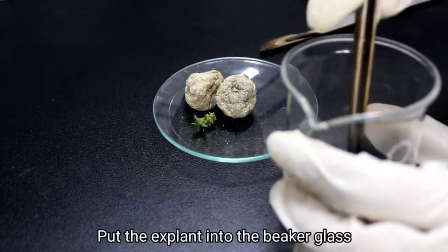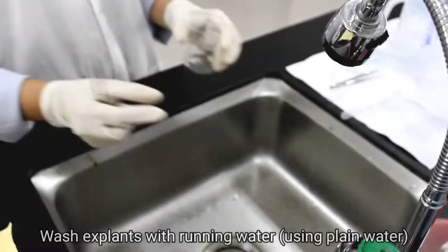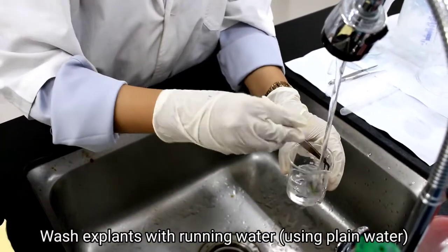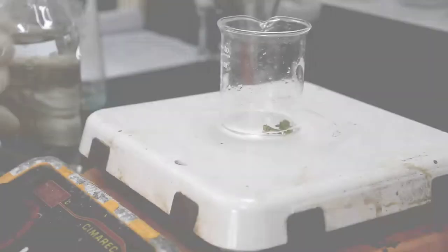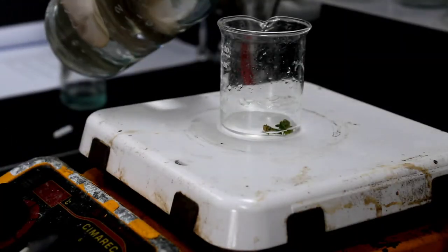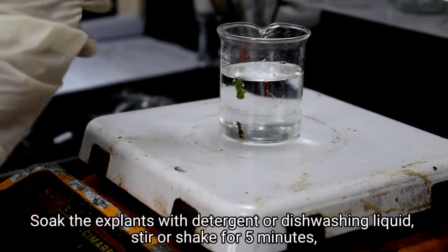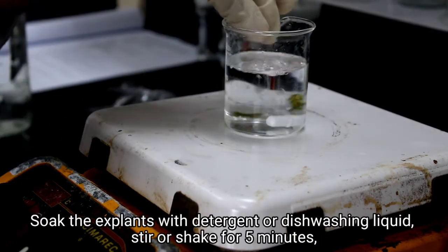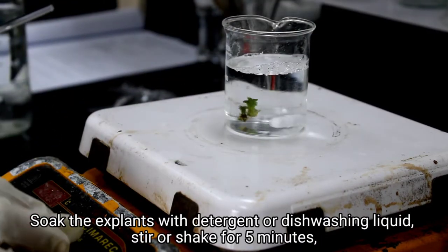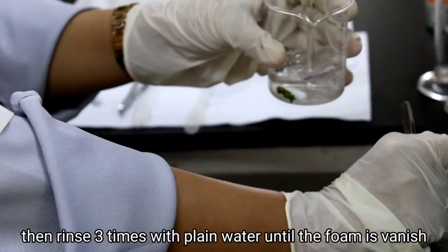Put the explant into the beaker glass. Wash explants with running water. Soak the explants with detergent or dishwashing liquid, stir or shake for 5 minutes. Then rinse 3 times with plain water until the foam has vanished.